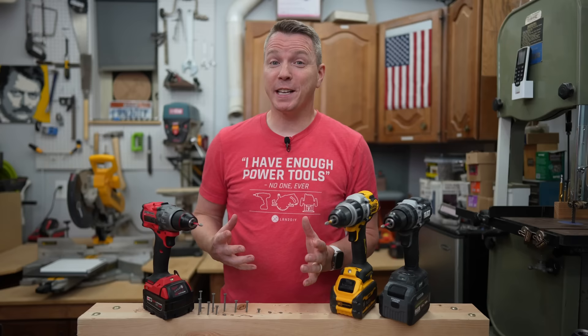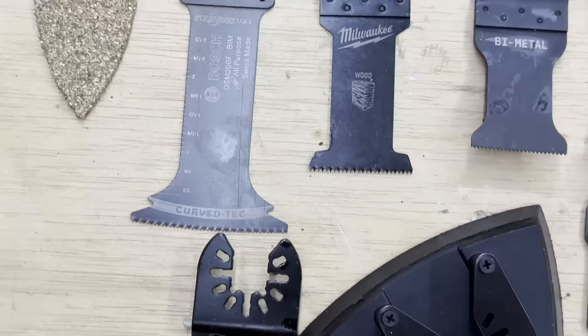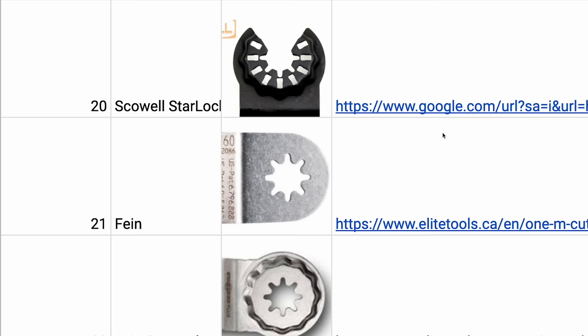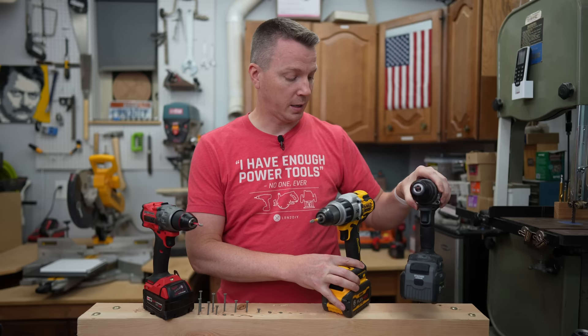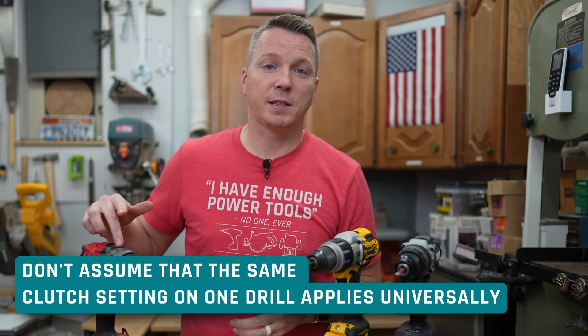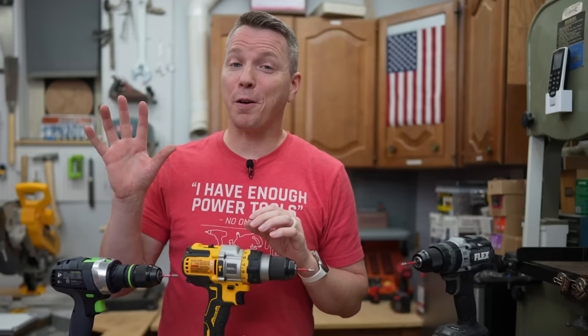Lesser known fact number four is what we've been seeing here. Not only are there no specific units assigned to different numbers, but there's unfortunately no standard either. With multi-tools, the method of blade attachment is wildly different across tools — and this is no different. There's no consistency even in the numbering system: one drill goes up to 11, the one right next to it goes up to 24. That's a huge disparity. So you can never assume that the same number on different drills will give you the same torque. Always test first, start low, and work your way up.